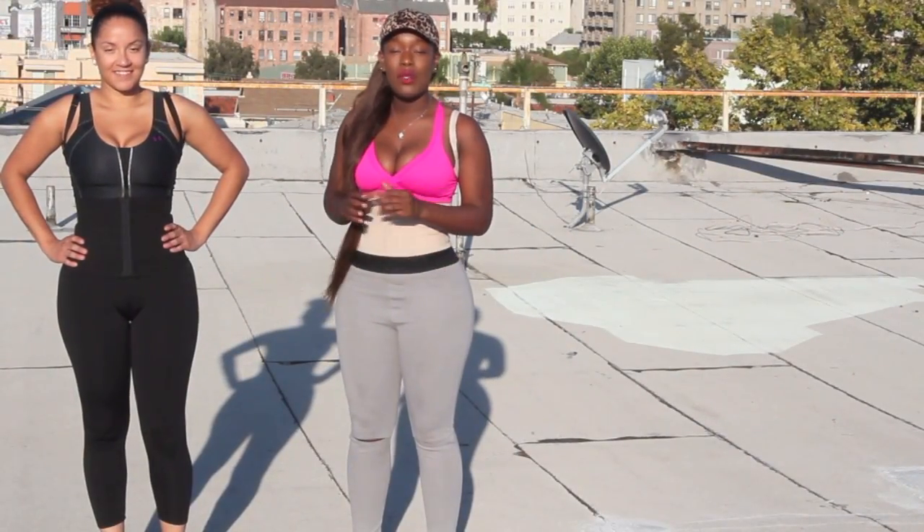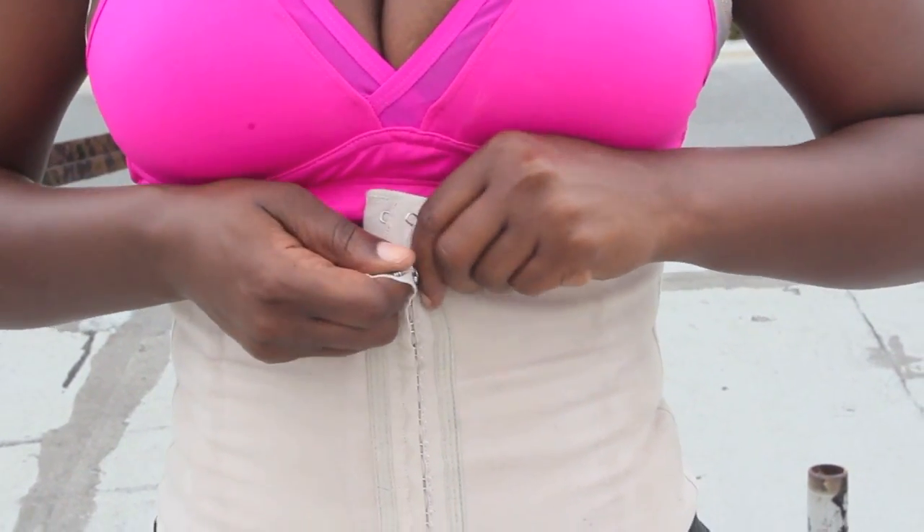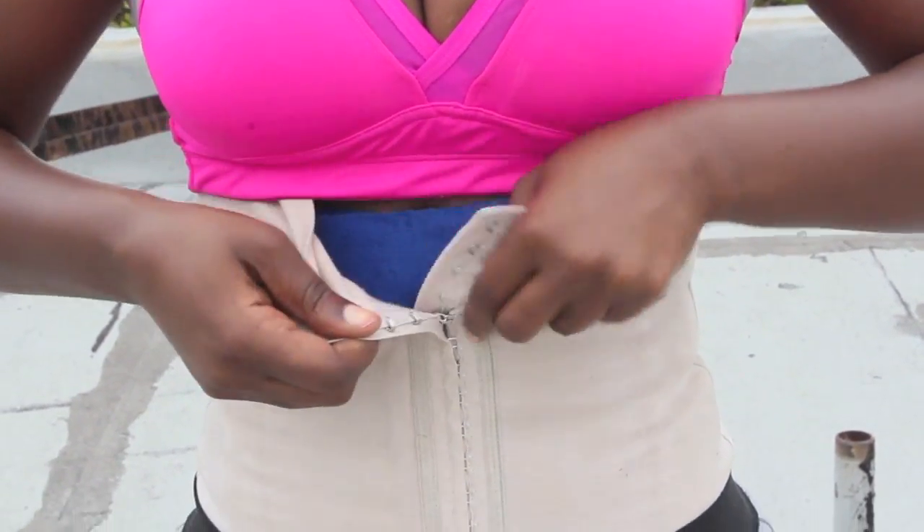Underneath the vest, I actually have on one of my handy-dandy trusty dollar store waistbands and that really helps the process along.